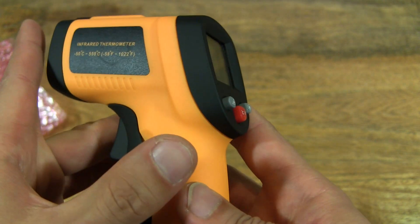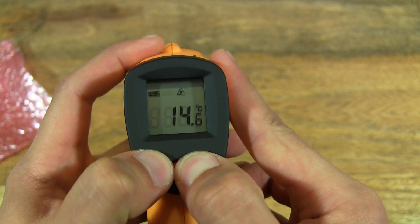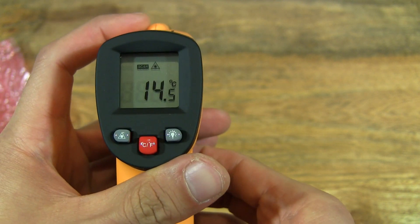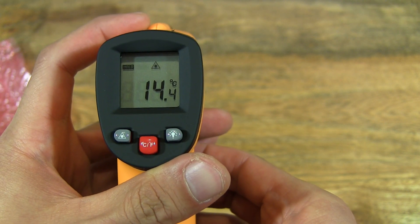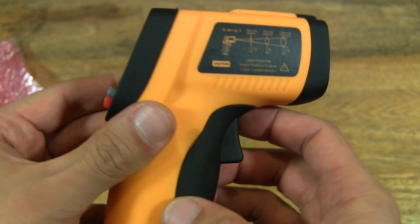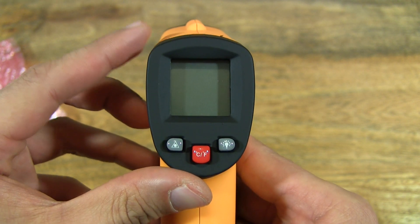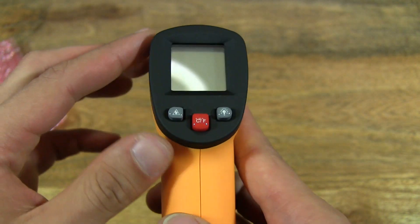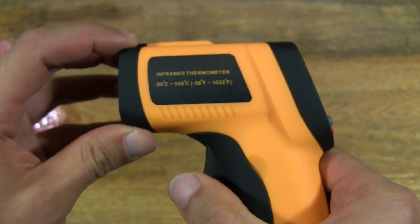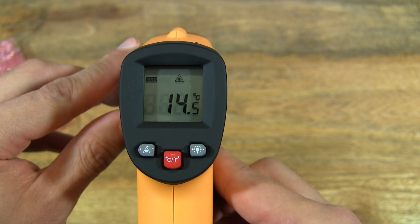Obviously I'll need to read the instructions to understand how to turn on or off this infrared thermometer. Okay, so it's turned itself off without me doing anything — it just shut itself down. Let's see if we can start it up again. So I'm going to press that trigger there, and it's come on again just by me simply pressing the trigger.